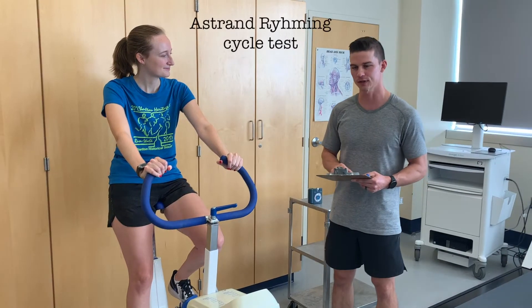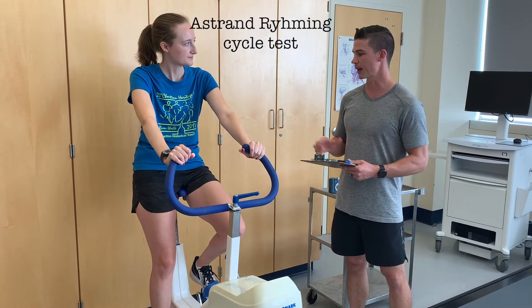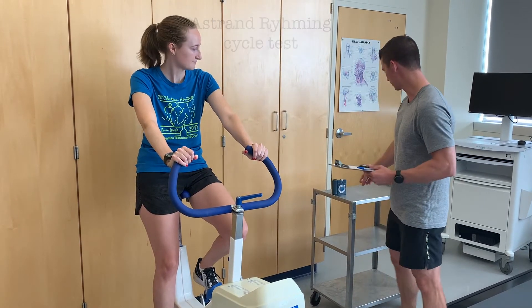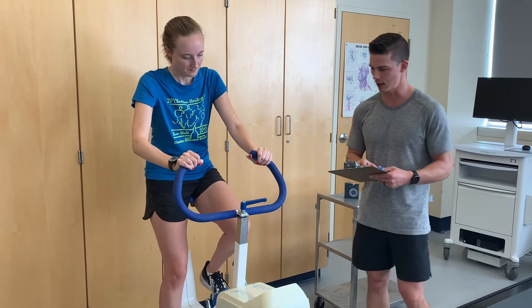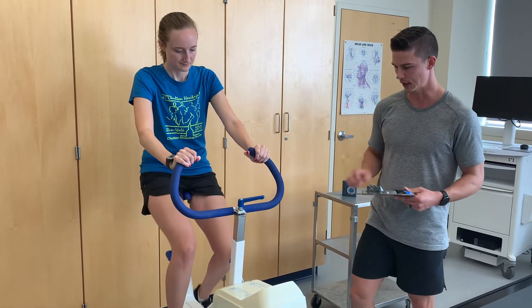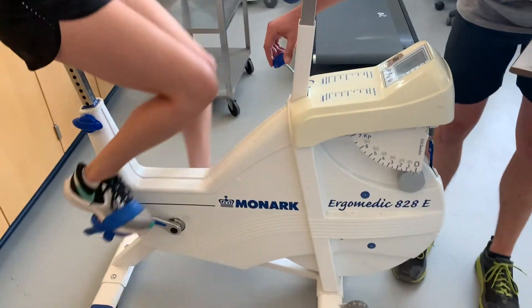This is the Åstrand cycle test — a single-stage test for six minutes. You're going to pedal at 50 RPMs to the metronome. Go ahead and start cycling whenever you're ready, and I'm going to adjust the power to 1.5 kp.